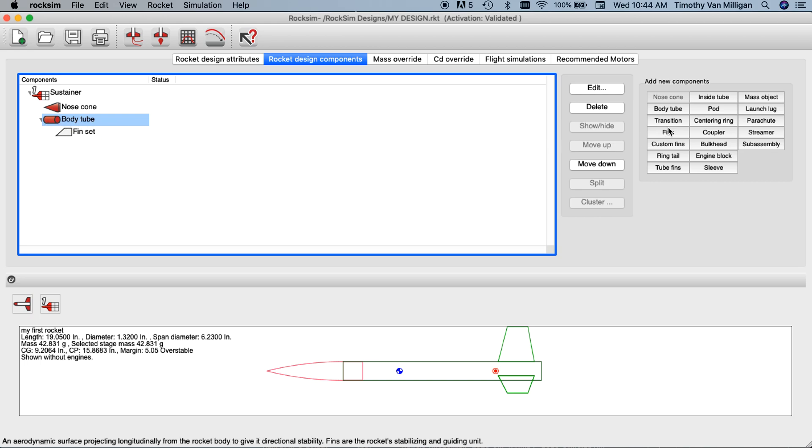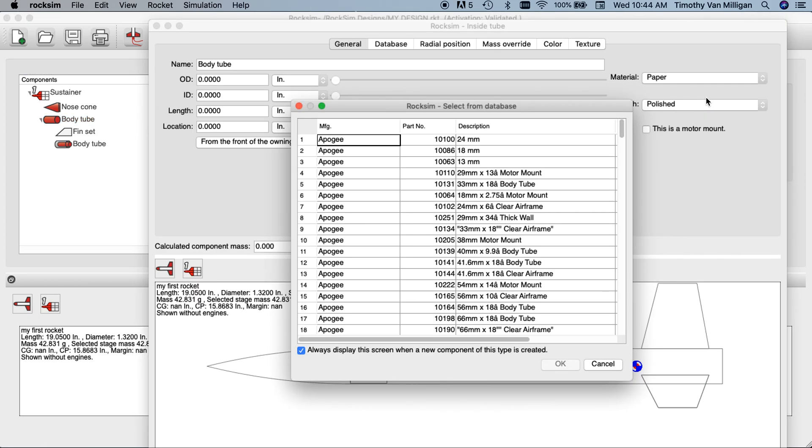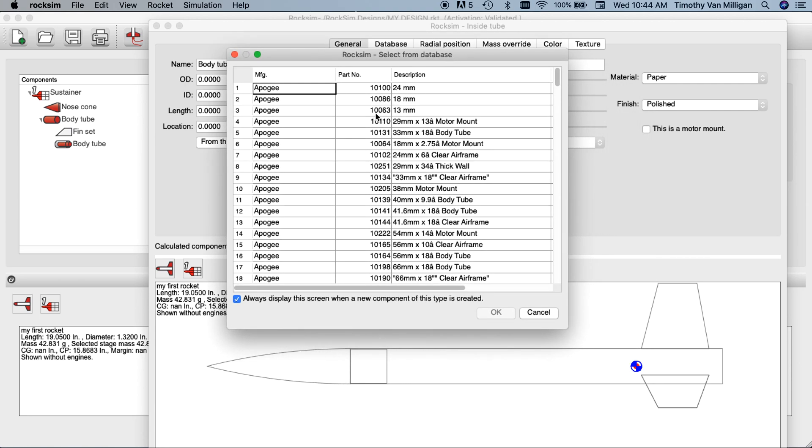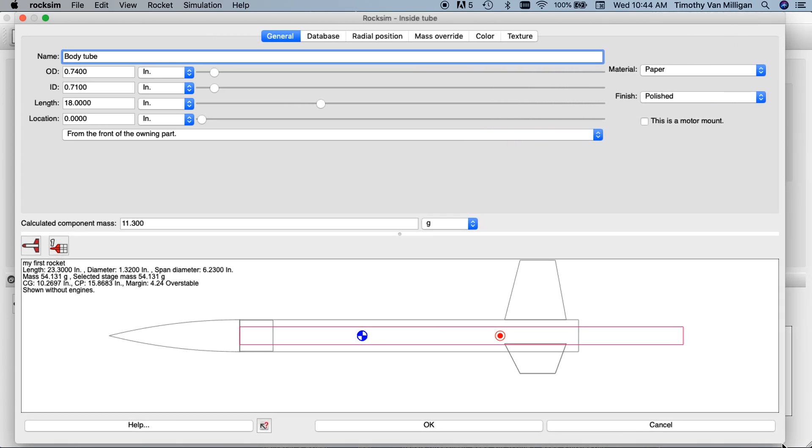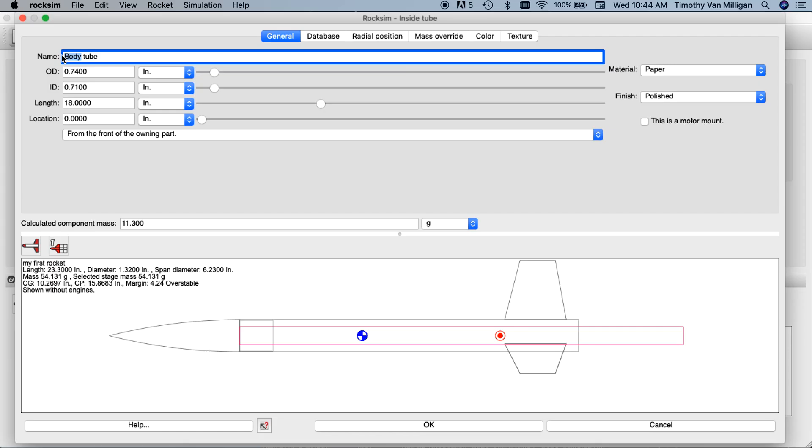Highlight the body tube and then come over here to the right and find 'inside tube.' Click that and it brings up a database of parts. I'm going to select an 18 millimeter tube and click OK. Here's the editor screen for the engine mount tube. I'm going to change the name — it's always a good thing to do in ROCSIM to give every part a distinct name so that when you go to look for it you can find it easily. The outside diameter and inside diameter are already selected from the database; the only thing we need to do is adjust the length.